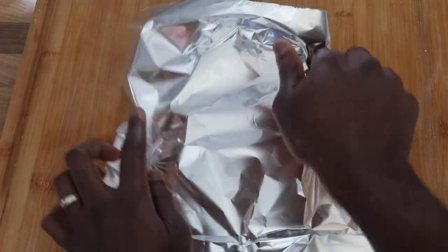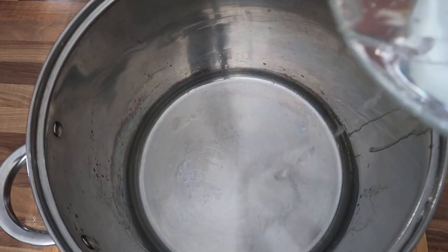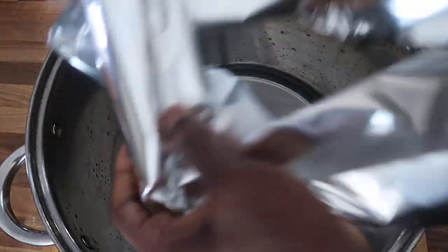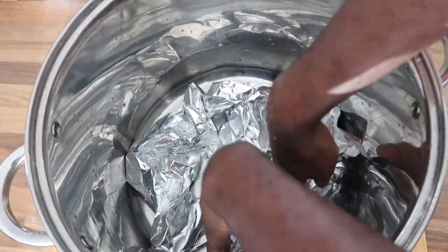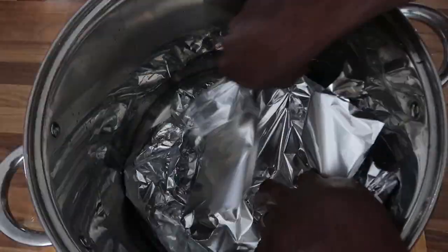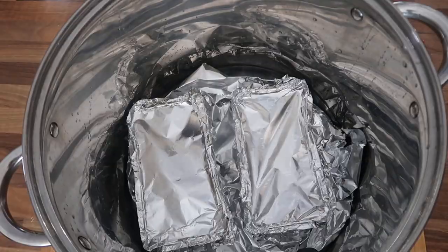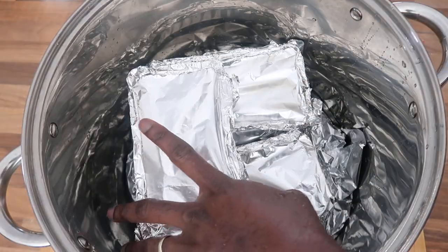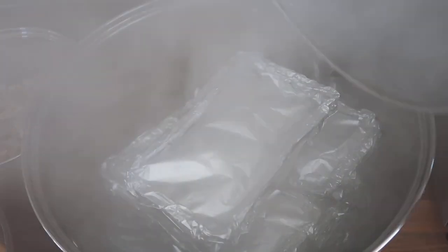I put water in the container and some tin foil or white paper underneath so the moimoi doesn't burn and the steam can come up — we are actually steaming this. This method is good when you haven't got a steamer; you can use this system as a steamer. The cooking process can take between 45 minutes and 1 hour 30 minutes depending on the size and shape.